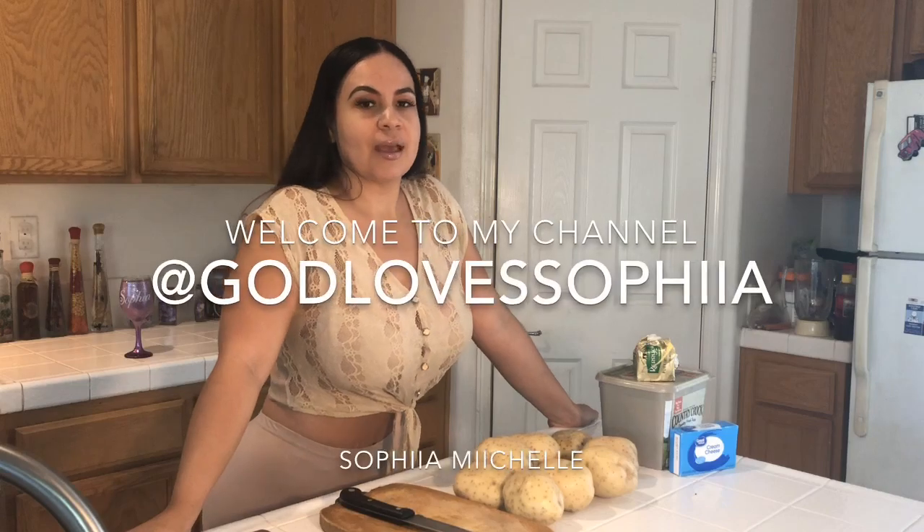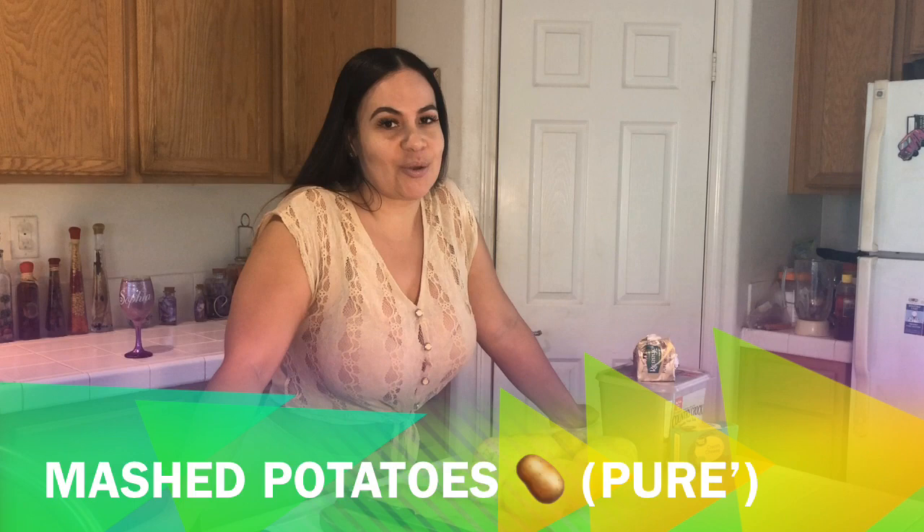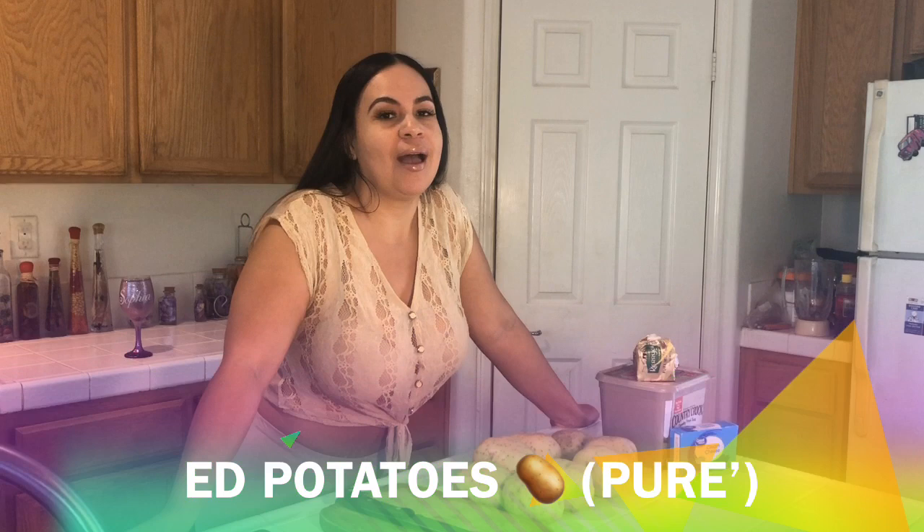Hi you guys. Today we're going to be making my mashed potatoes. They are so bomb. Everybody loves them. You're going to love them. I love them. You'll definitely be doing your mashed potatoes like this forever.